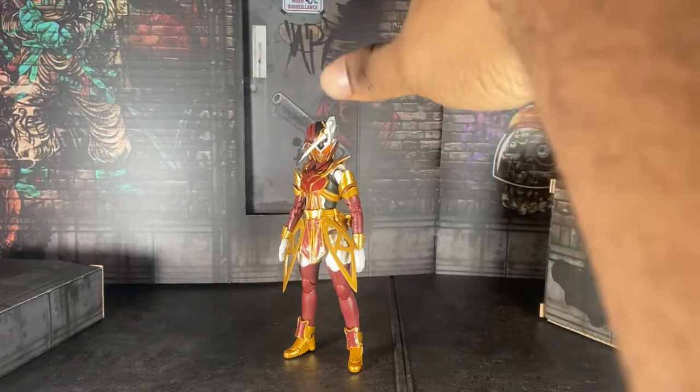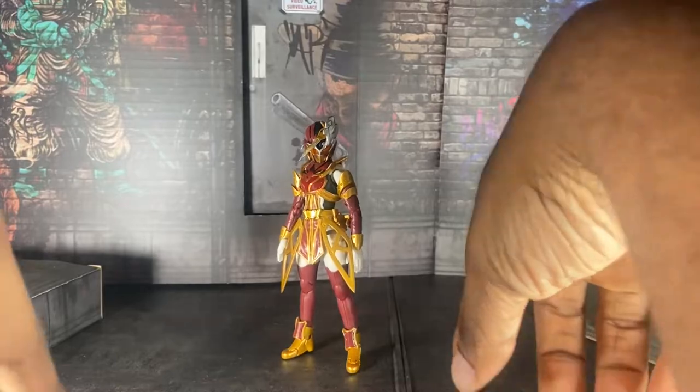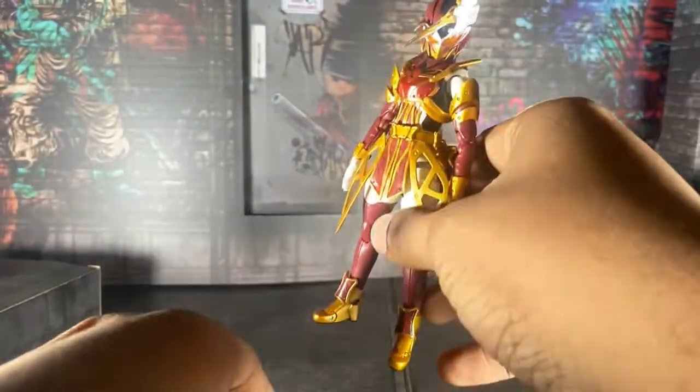Also, my setup is no longer on my floor as it used to be — it's actually on a table, so I gotta be nice and gentle with how I'm doing this. Alright, here's the figure.